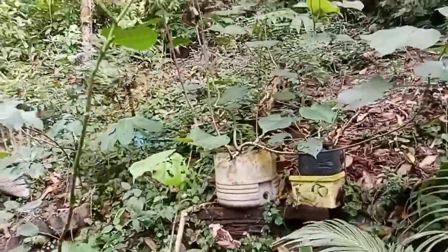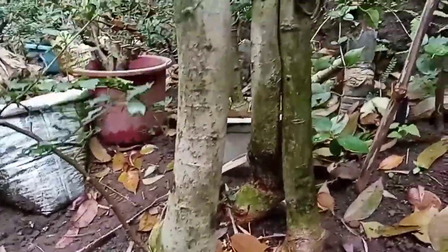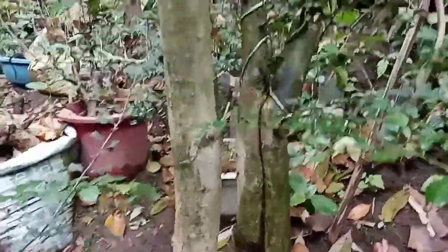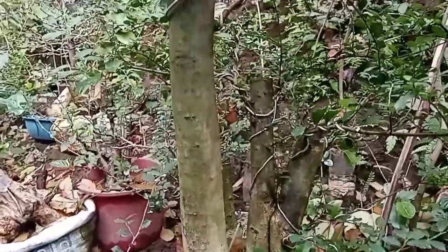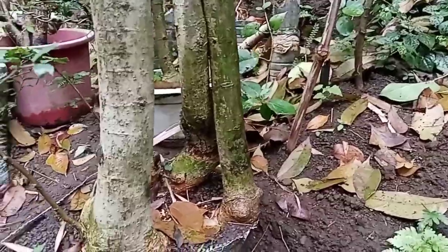This is our hibiscus. And this one is our triple trunk calliandra bonsai — let's do an update.